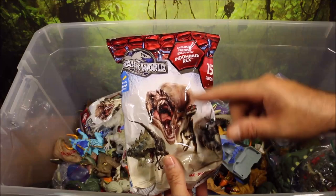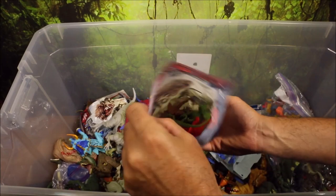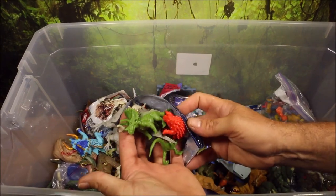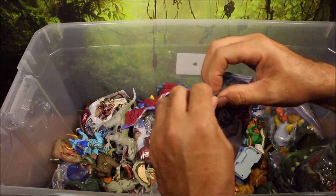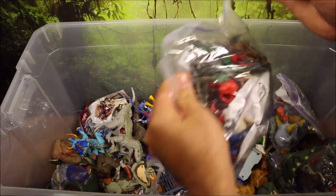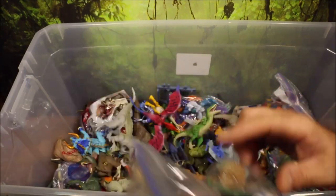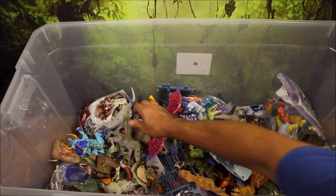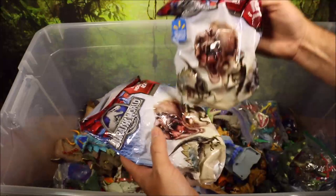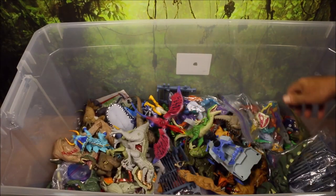This was actually one of my favorites — these were 15-packs of mini dinosaurs. I ended up buying probably about 15 of these because they are really cool Jurassic World miniatures, and they came with different color combinations. Here is a big bag I have of them — I think about 150 of these miniatures. I have about 15 bags of those miniatures and they are really cool.